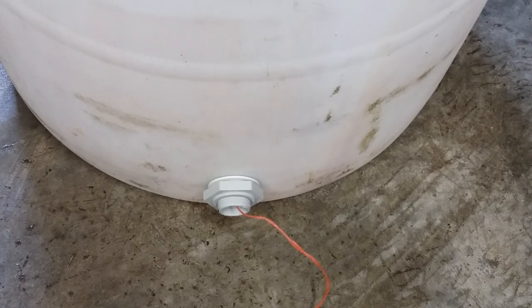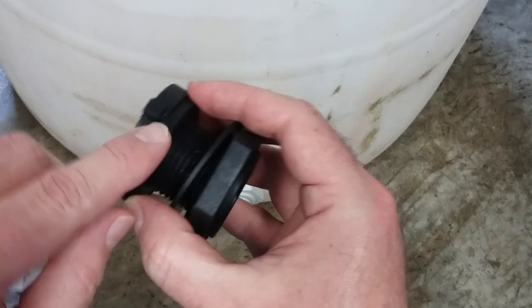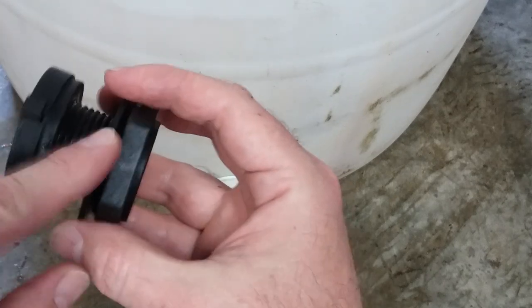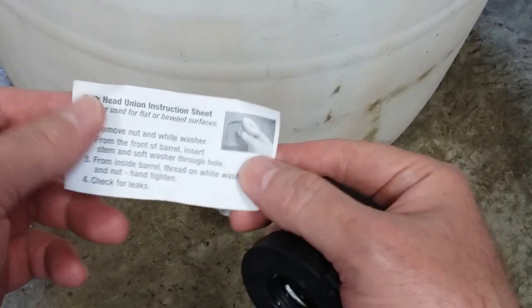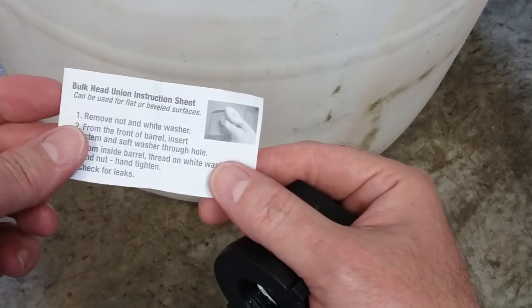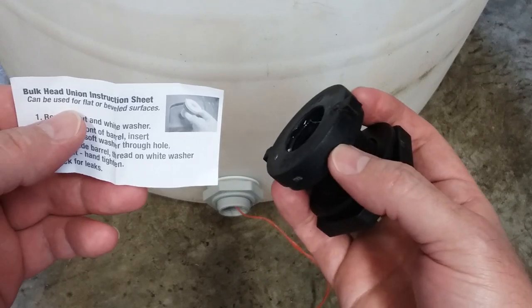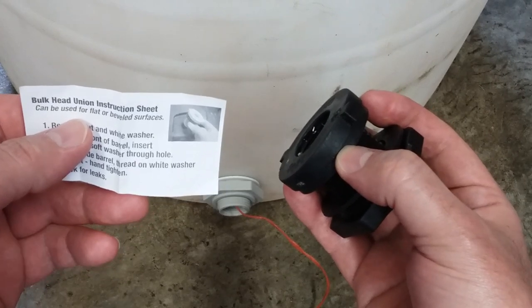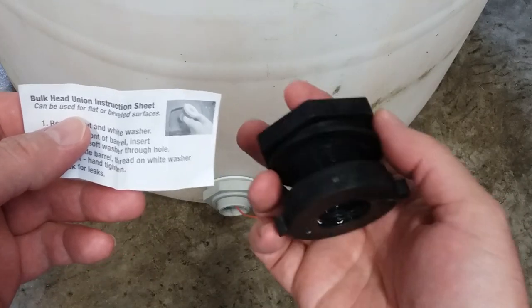That is basically it. There is a difference in the washers on both style units — the rubber washer is on the bolt side and the plastic washer is on the nut side. The instructions on the white version I have show placing the bolt head on the outside of the barrel. I don't know if this makes a difference — it may be that the rubber washer isn't meant for long-term water exposure, or it may not matter at all.